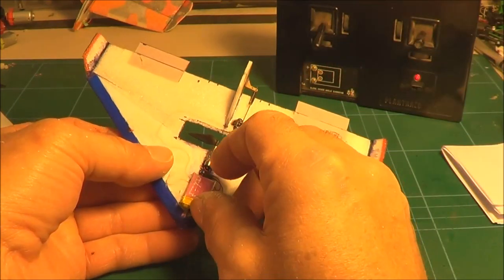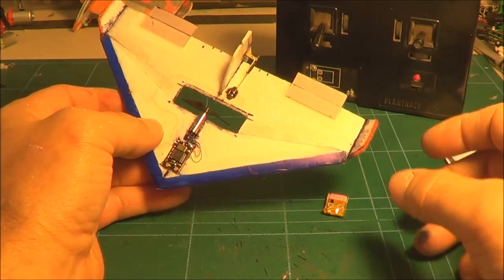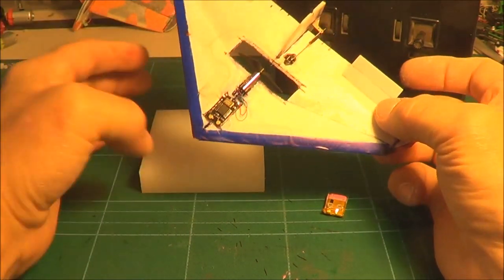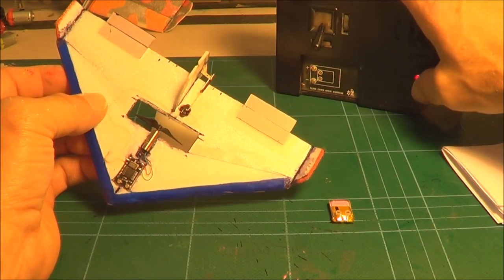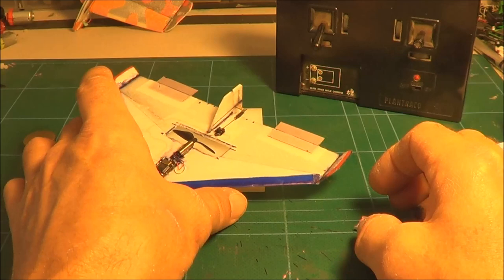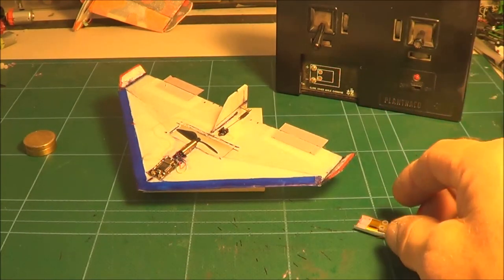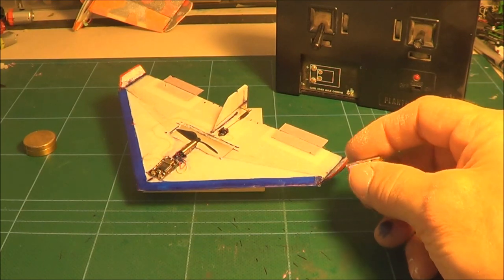There'll be some footage of this plane flying when I stop talking. If you like what you see in these videos or you want to see something in full detail, let me know. I'll do a Patreon build with it, or I'll do a build where I show a bit of it on YouTube and a full detailed build on Patreon.